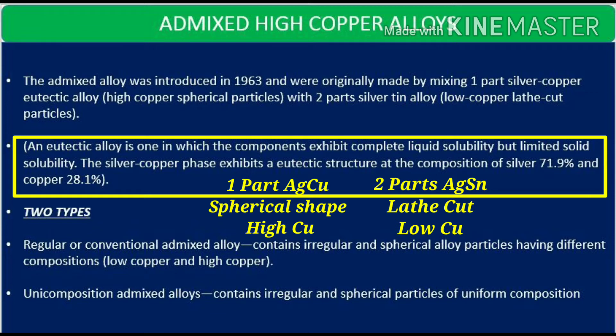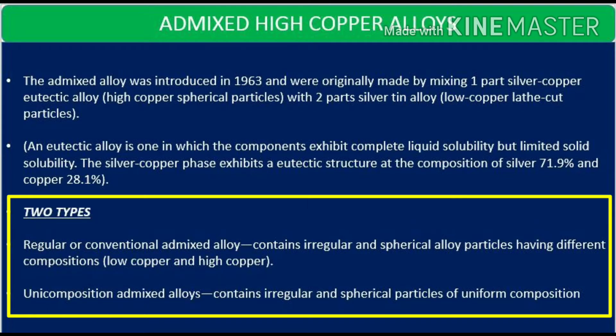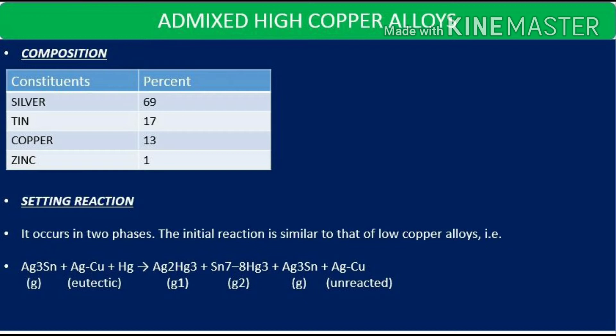The admixed high copper alloys can be regular or conventional admixed, or unicompositional admixed. Regular or conventional admixed alloys contain irregular and spherical particles having different compositions — basically a low copper and high copper combination. Unicomposition admixed contains irregular and spherical particles of uniform composition, hence the name unicomposition. The composition is: silver 69 percent, tin 17 percent, copper 13 percent, and zinc 1 percent.